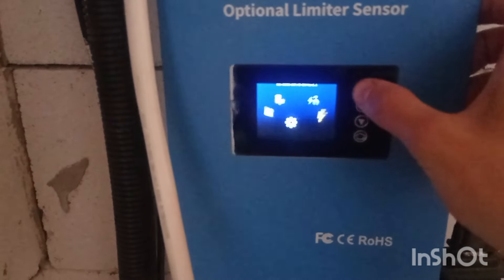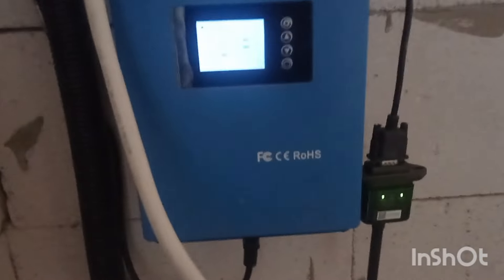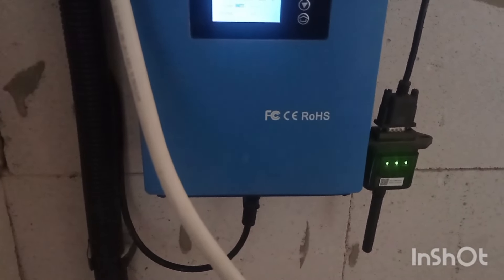What I need to watch out for is not letting any of those batteries get too deeply discharged. I can set this up in the settings — there's a possibility to set the cutoff voltage and the reboot voltage. The cutoff is currently set to 48 volts, which is 11 volts per battery bank — not a deep discharge. The reboot voltage is currently 49 volts.